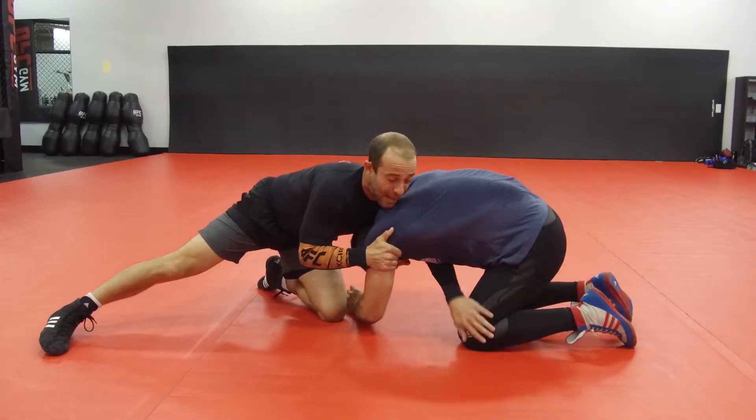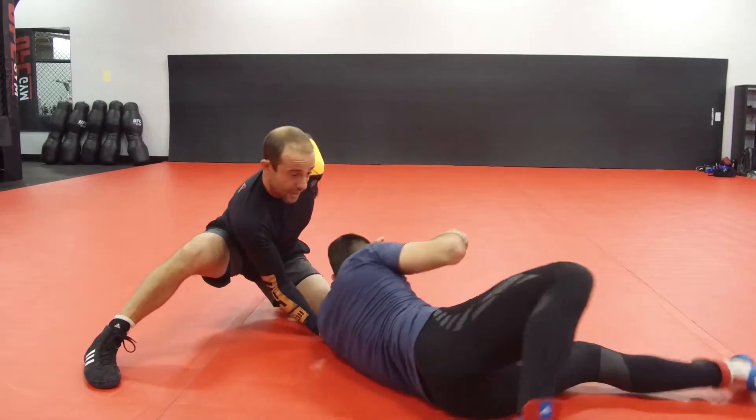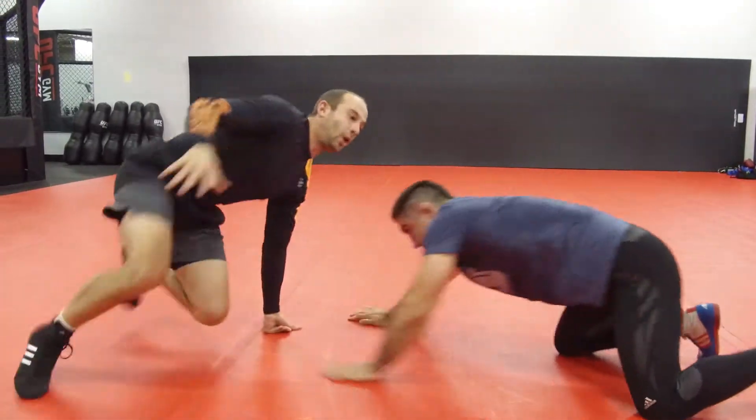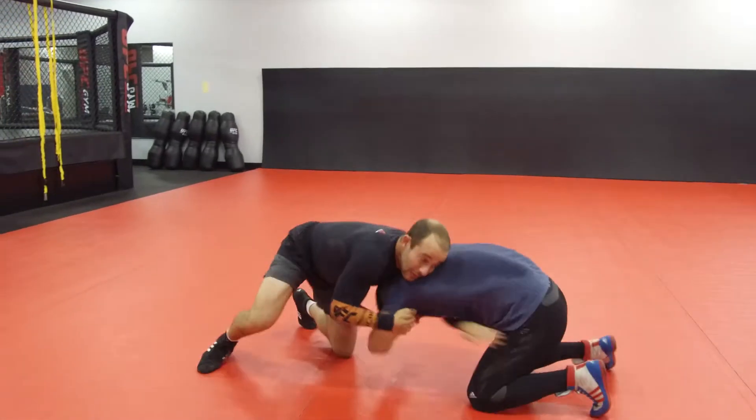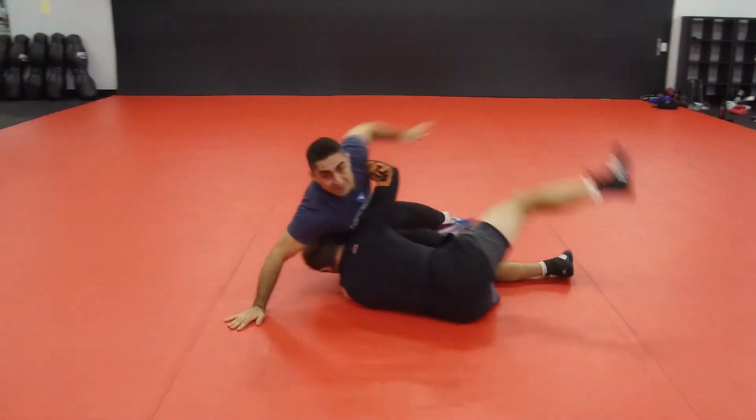When I hit that and I pop this knee out, I gotta yank my left arm out, pop it, yank the left arm out, circle around with that. Faster motion, it's gonna look like this. Wrestling with it — this is called a reversal.